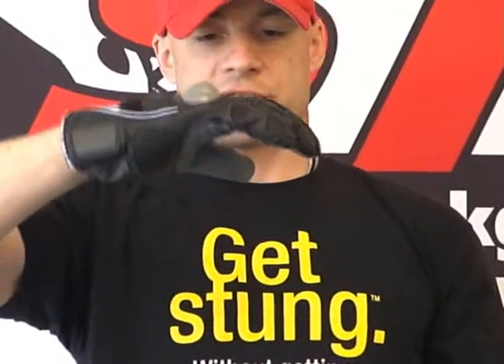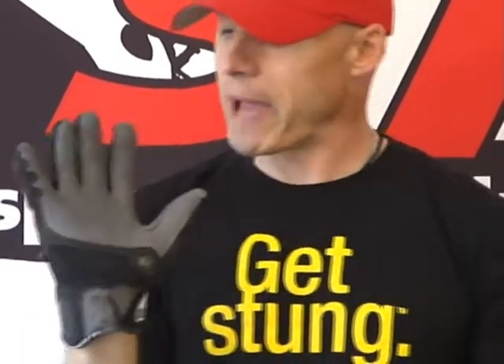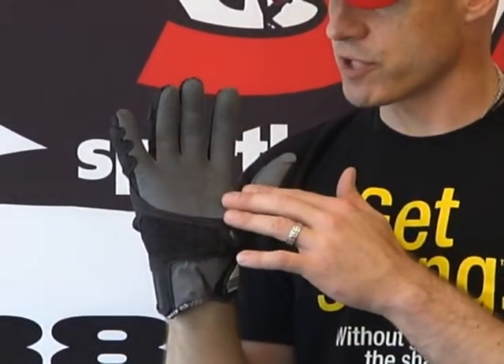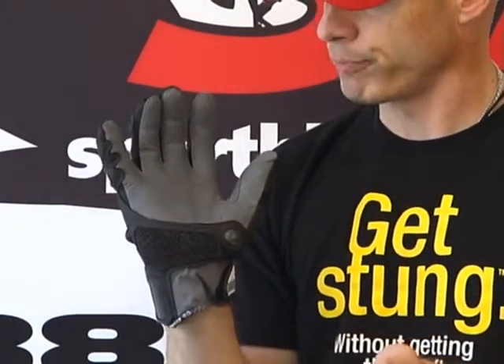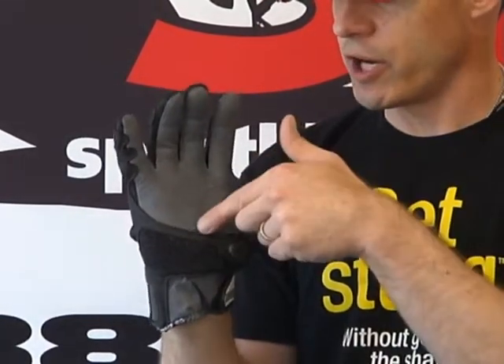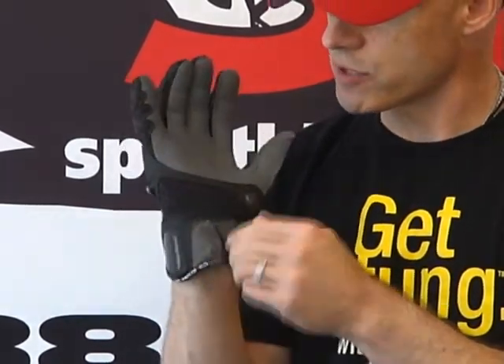Let's show you the pre-curve sewn into this — a little bit of pre-curve. Certainly a sport bike glove, without a doubt. Here is our highly abrasion resistant, unlined grip kangaroo palm. There's a double layer here in the high wear areas to make the glove last longer. You can get quite a bit of riding in on this.